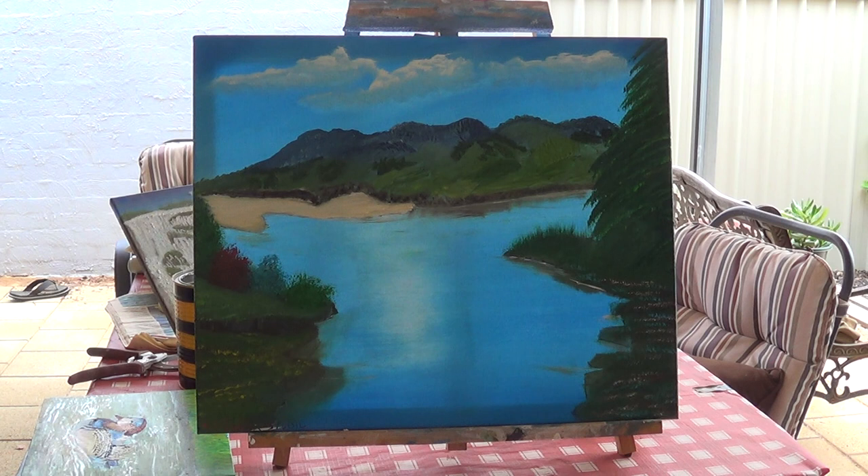This one is called Sun Island. I asked my daughter what am I going to call it, and she came up with Sun Island. That was going to be a wet on wet, and I ended up changing my mind because of the saddle here. It looked like a saddle around my home town in Gloucester on the Great Dividing Range of Australia, and that's the reason for that painting.